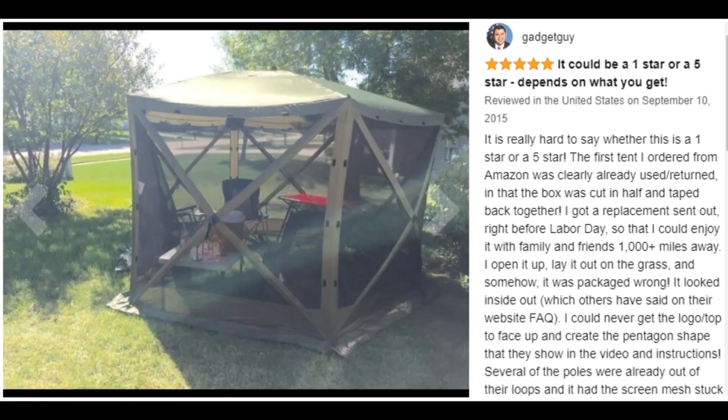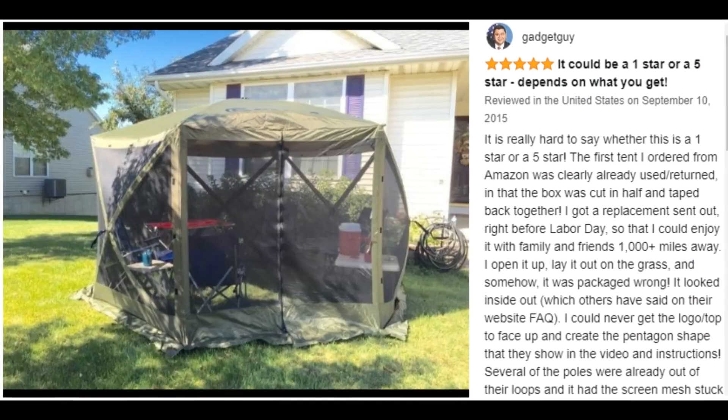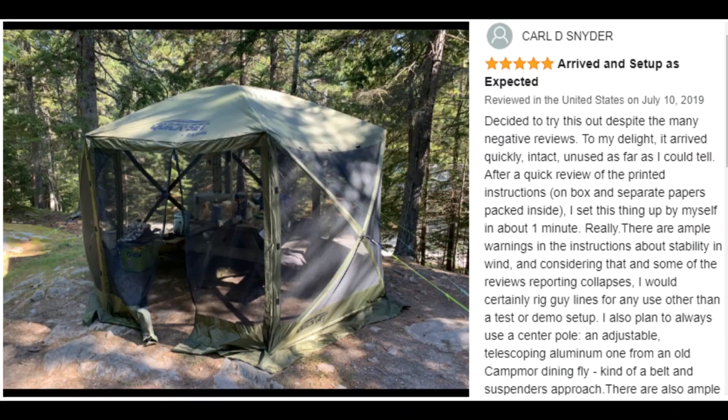Customer ratings by feature: durability 4.7 stars, sun protection 4.6 stars, value for money 4.6 stars, easy to assemble 4.5 stars.